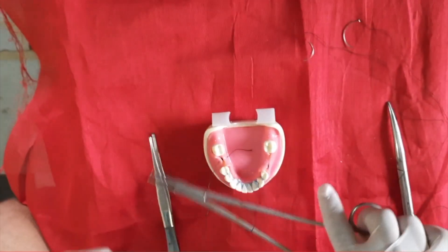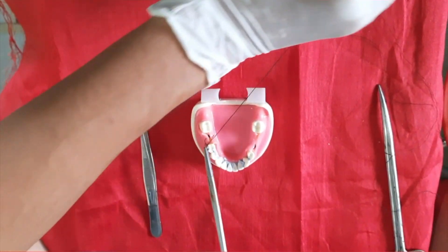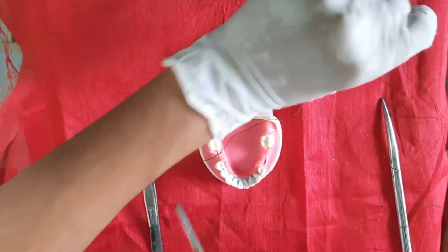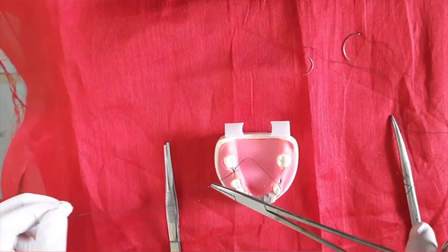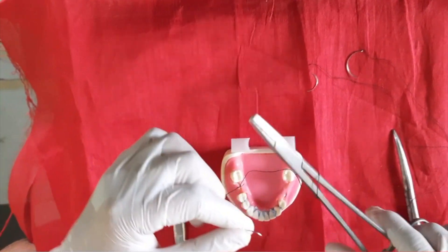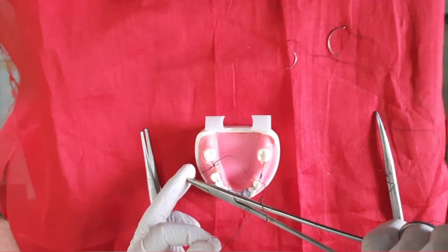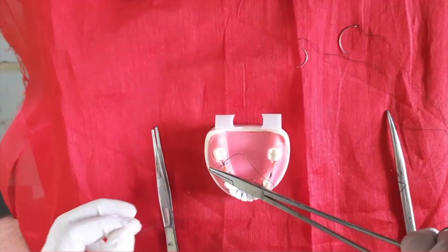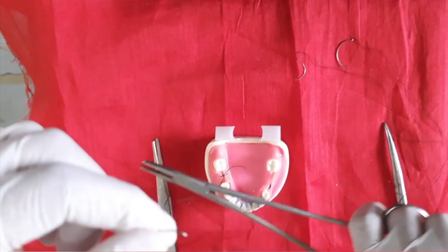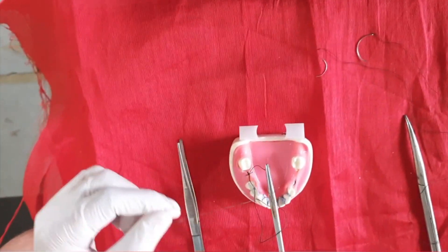Then hold the thread and round it around the needle holder two times for the first knot. Hold the other end tightly and make the knot. For the second knot, round around the needle holder one time only, hold the free end, pull it tightly. This is the second knot. Then for the third knot, again one time, hold it and pull it.